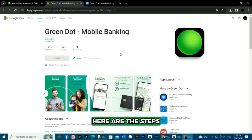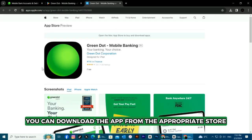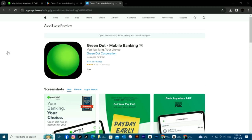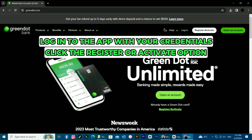Through the Green Dot mobile app, here are the steps. Find the Green Dot mobile app on your phone and click on it. You can download the app from the appropriate store if you don't have it on your device. Next, log into the app using your login credentials, then click the Register or Activate option on the app home page.